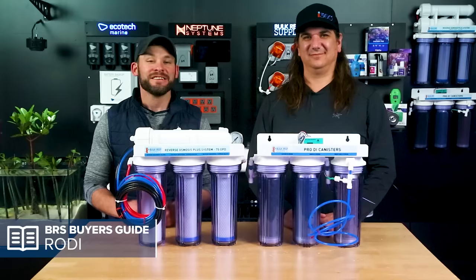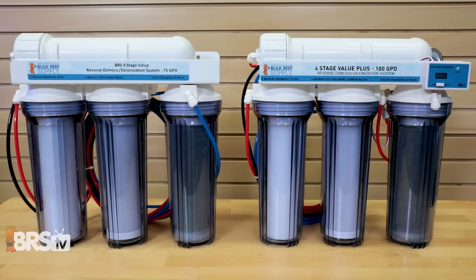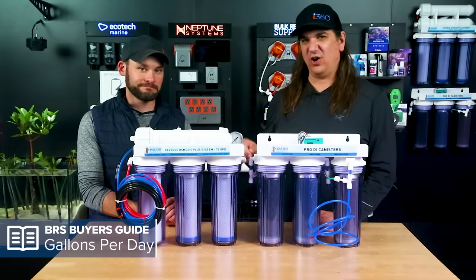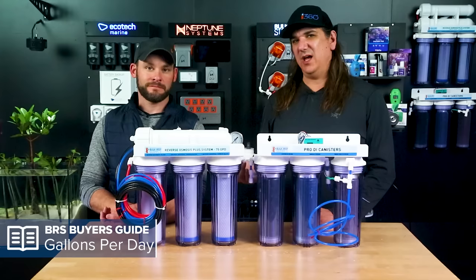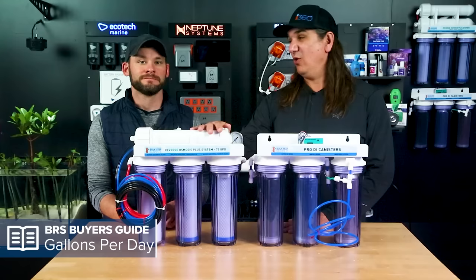Beyond the stages, there are three other considerations, starting with membrane flow rate: 75 gallons per day or 100 gallons per day. The difference is speed of water production versus DI consumption. A good rule of thumb is to think about how much water you can produce in about 12 hours — for example, enough for a 30% water change, turning it on at night and doing the change in the morning. I recommend the 75 GPD membrane over the 100 GPD every time. The 25 extra gallons per day doesn't matter much, because the 100 GPD membrane works faster but not as well, letting a couple percent more contaminants through.